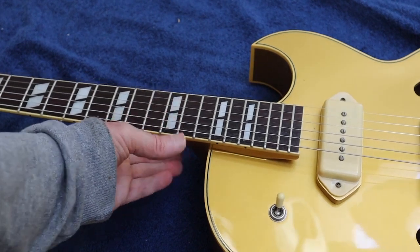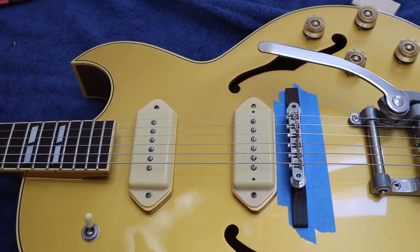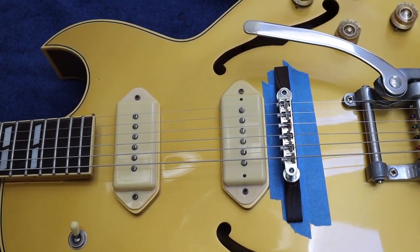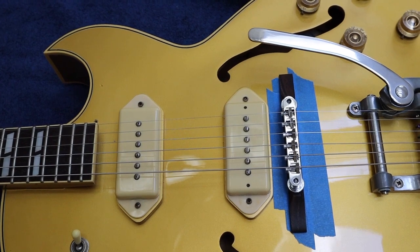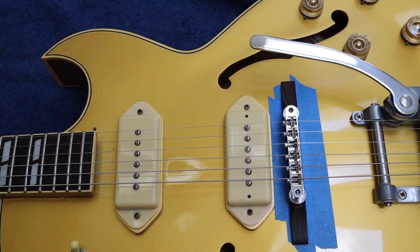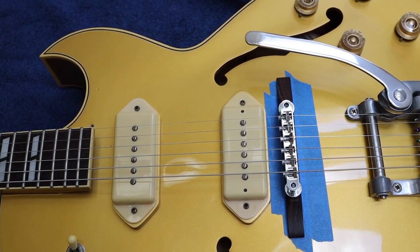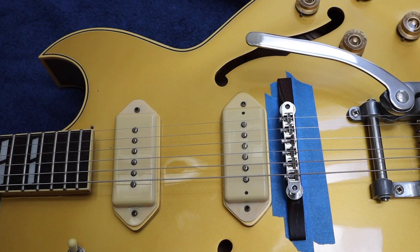First thing we're going to do is see if our bridge is relatively in the right place. You can see how I've set the saddles so that the low E string is pretty much right at the back of the travel of the bridge and the high E string is about halfway through the travel. I want to try to make the bridge be parallel to the pickup covers — it just looks good, looks better. It has no difference in sound, but I just kind of like that look.